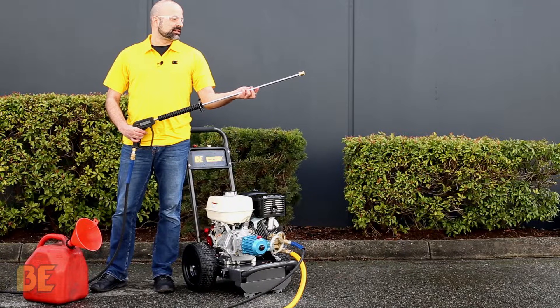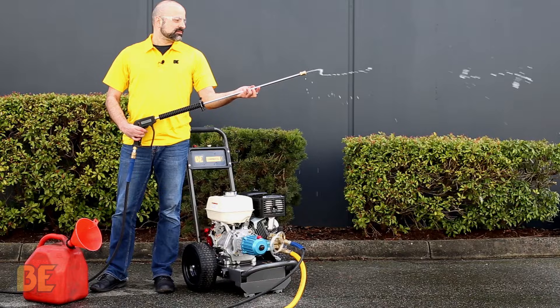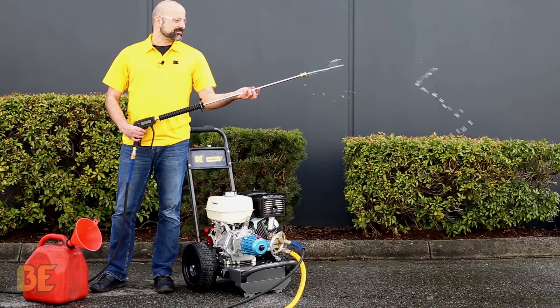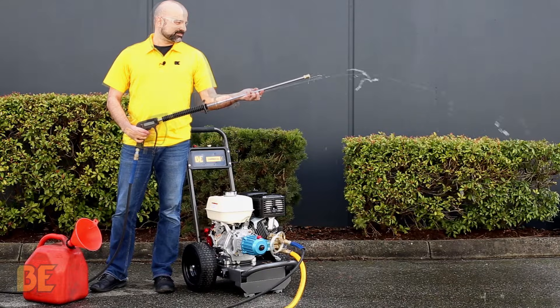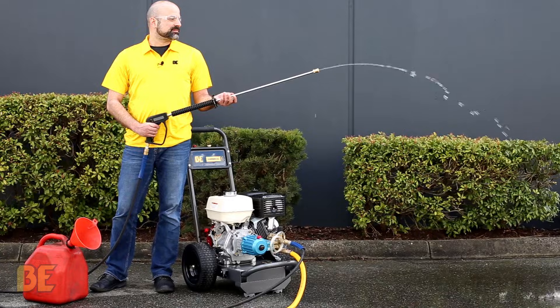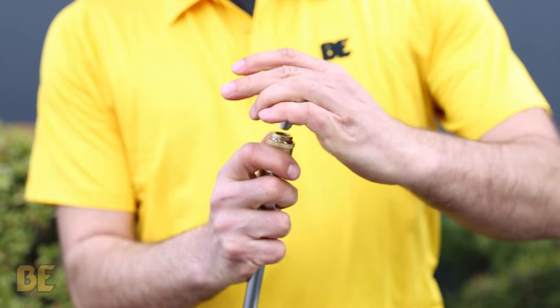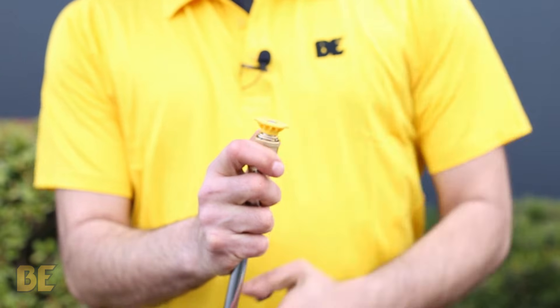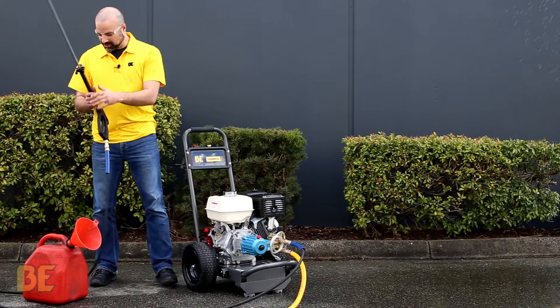It's starting to come through — work out the air bubbles, they need to clear. Once we're good there, to put on the tip: pull back the collar, slide it in, make sure it's nice and tight. Give it another squeeze and we are good.